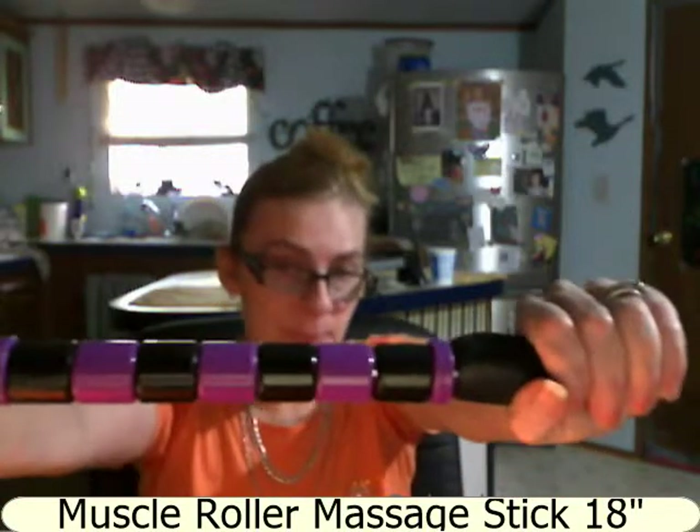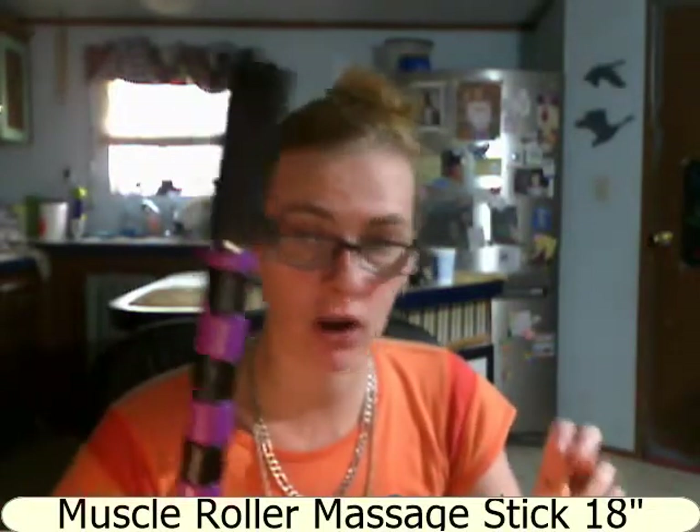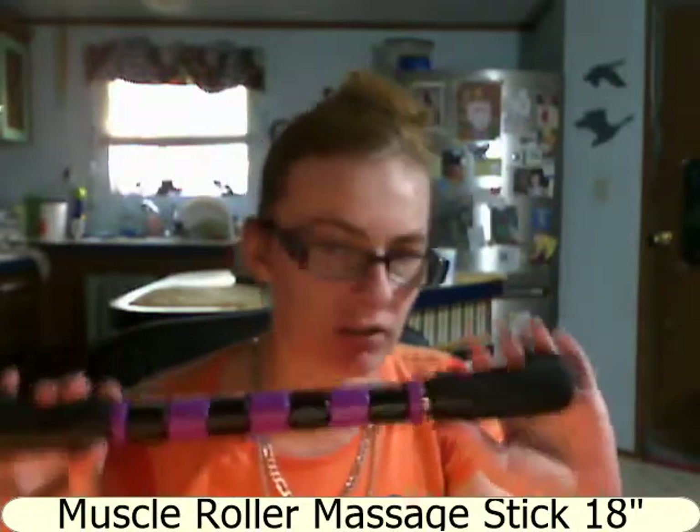That would be it — that is the Forever Massager Stick. It could have been a little bit bigger, especially for bigger people. They're going to have a hard time getting it rubbing into the right spot, especially for their back, with the handle being in the way — it just doesn't get to the right spot.